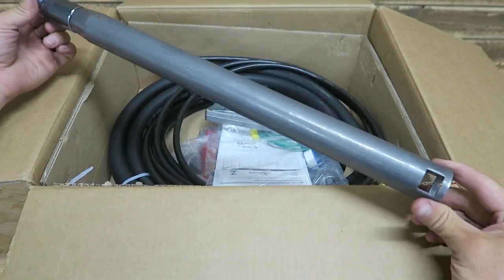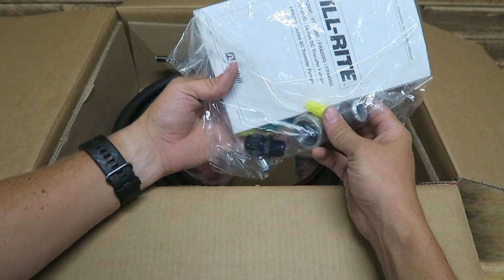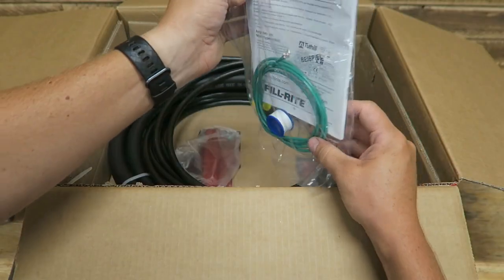Expandable standpipe, we've got a manual nozzle, we've got a street elbow, some wire nuts and fittings, looks like a grommet, and some wiring instructions.